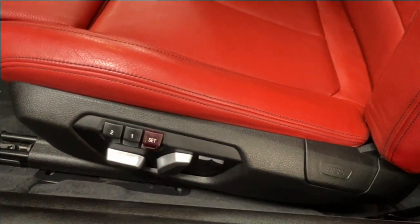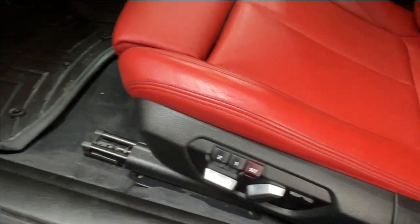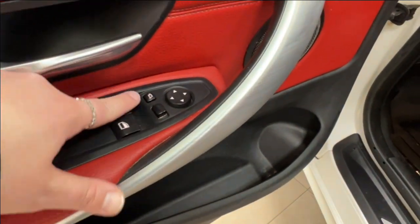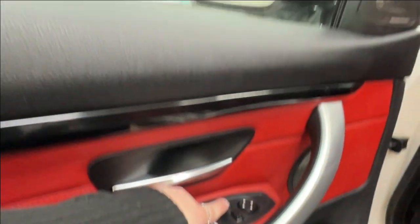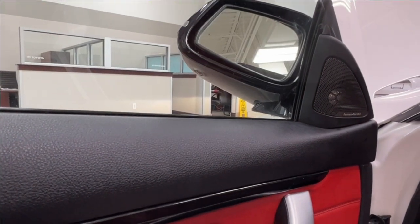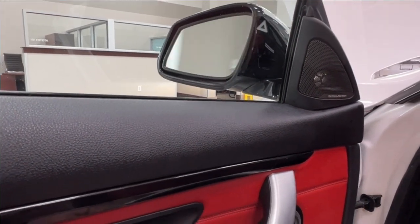The 2, 1, and Set buttons are your memory seat settings. On the door, you have your window controls and side mirror controls. If you press this little button, it will fold your mirrors in flat with the body of the car. Press it once more to return them to their original setting.